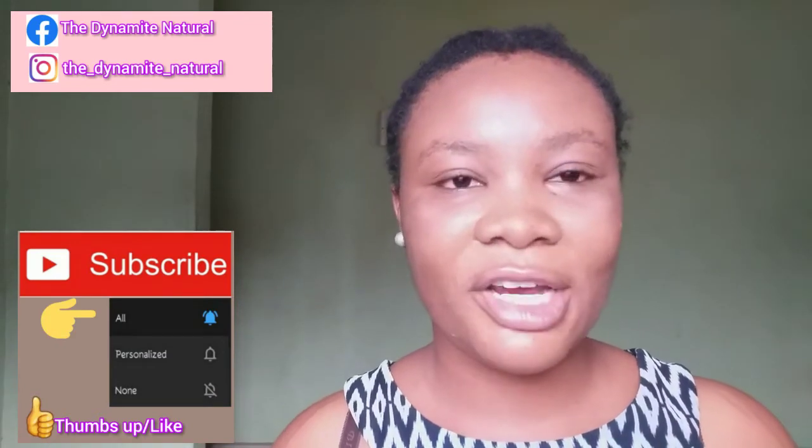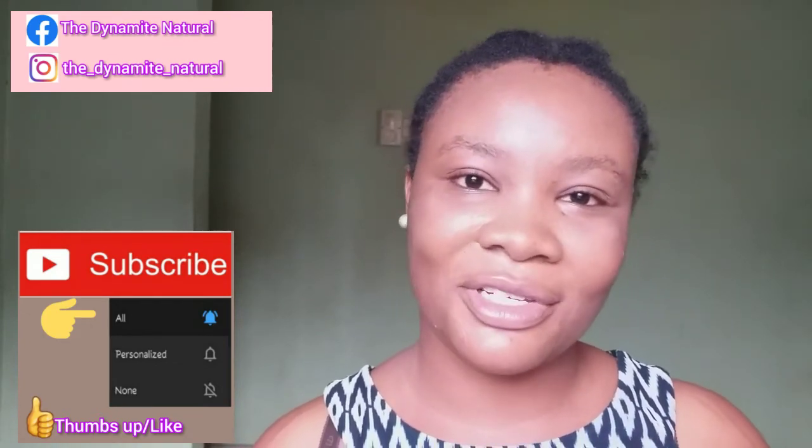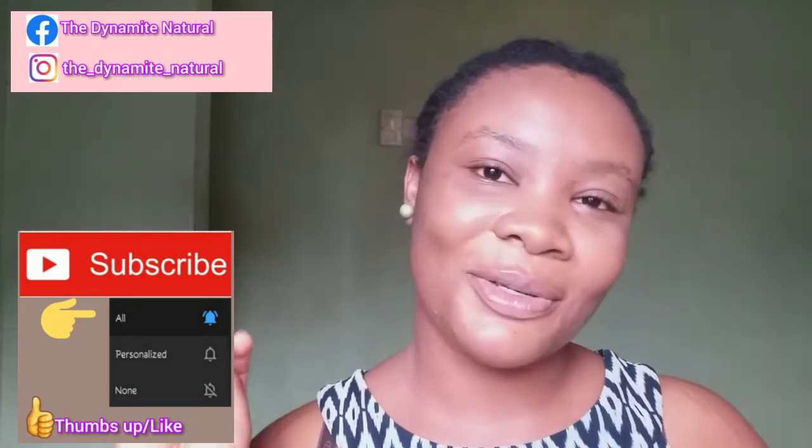So that is it — those are my nine tips on how to retain length. There are many more, of course, but I wanted to keep this video quick. Comment down below if you have any other tips you use to retain length that I haven't mentioned. Which of these tips have you found really helpful? Let me know in the comments. Thank you so much for watching. If you liked this video, give it a thumbs up, share it with your friends, subscribe below, and follow me on my other social media platforms. I love you guys so much — I'll see you in my next video. Bye!